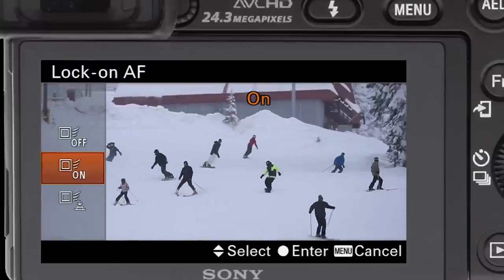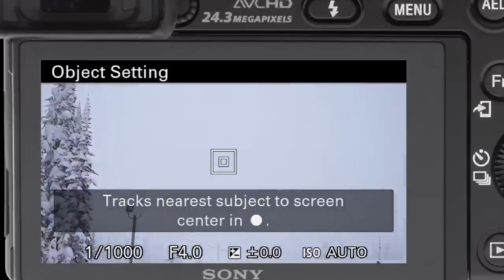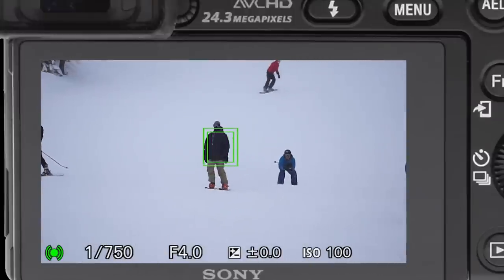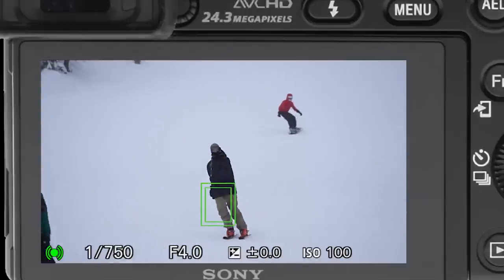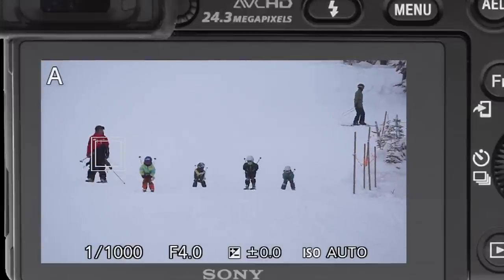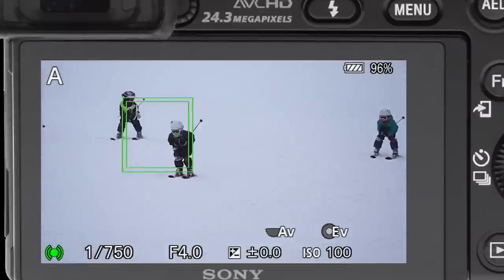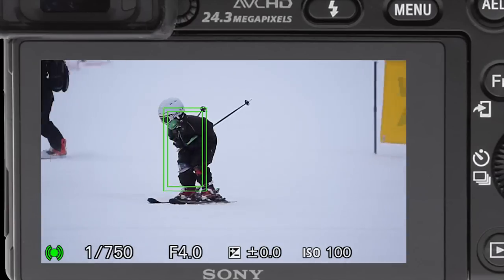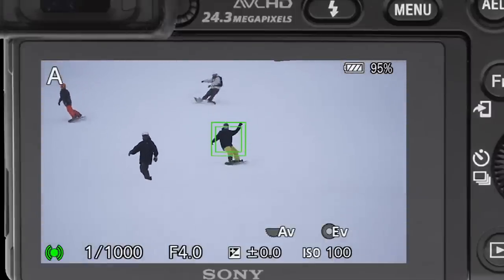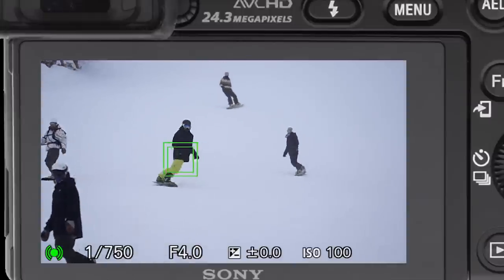This is where it gets fun. We do a thing called focus lock — that's lock-on autofocus — and we put it on and then we choose one. So let's say I choose that guy, and watch — now I'm on him. See how it stays? I'm going to leave it not moving and it'll track him all the way off the screen. That's very cool. Watch it track all the way off the screen, even when there's other things in the way. Crosses in front of someone else — finds him again. How cool is that?